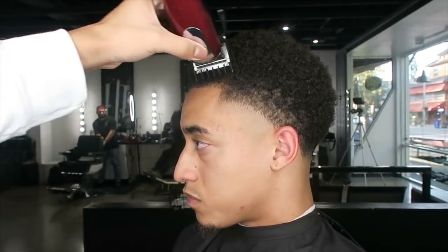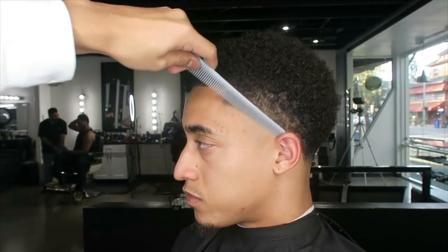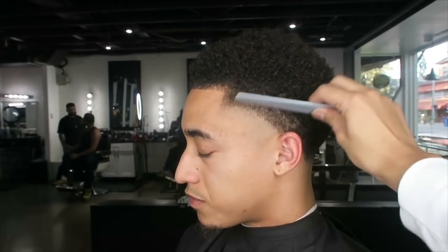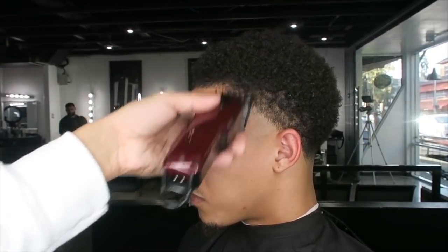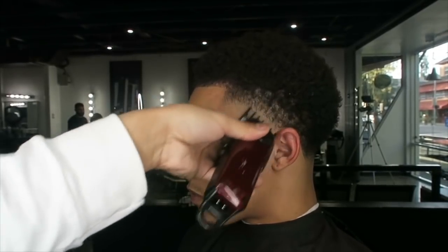Normally I use Masters, but I'm using the Wahl Magic Clips to be able to teach you guys so you can understand fading first. Now we're going to take the one-and-a-half guard and go up, open and then close.